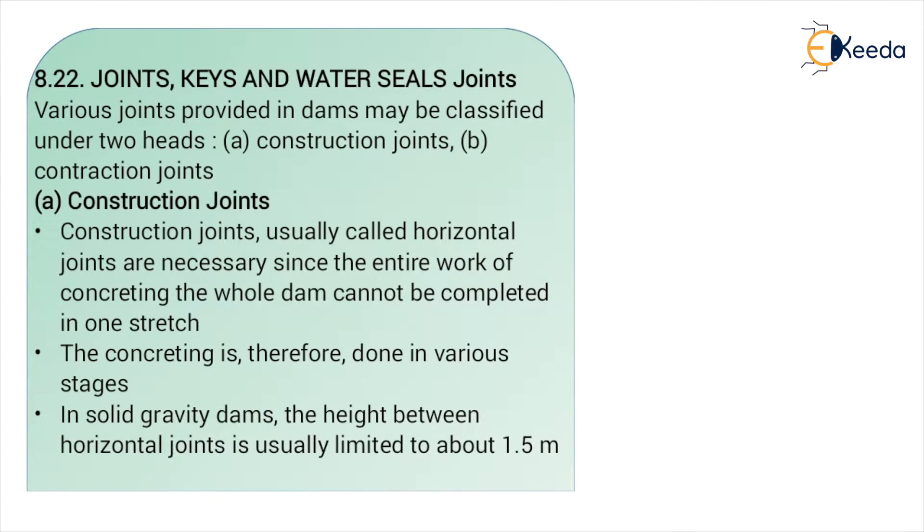The entire construction of a dam cannot be completed in one stage. We have to divide and complete the design and construction of a gravity dam in various stages, because the length of the dam is too high. When we construct a gravity dam in various stages, we have to provide various joints in between the parts. Basically, we have two types: construction joints and contraction joints.